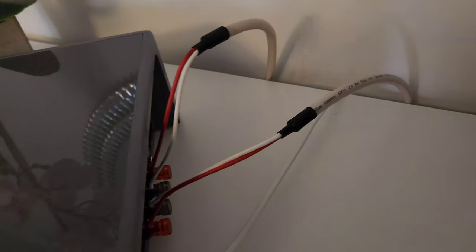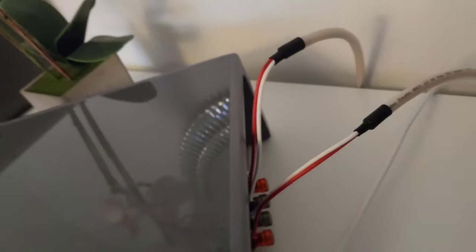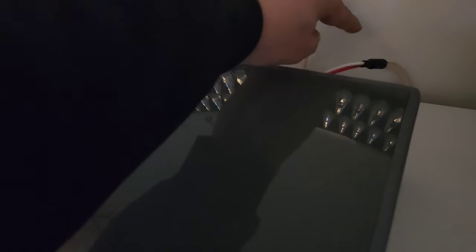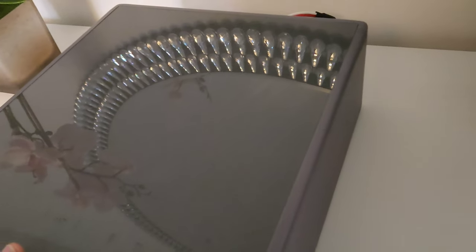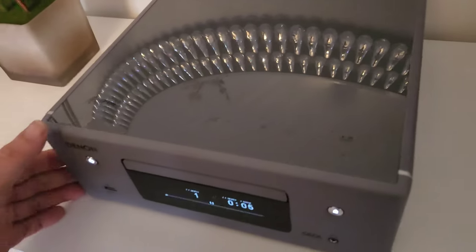I went for the Atlas Equator Mark 2 speaker cable — decent speaker wire to be honest for the kind of budget system this is.